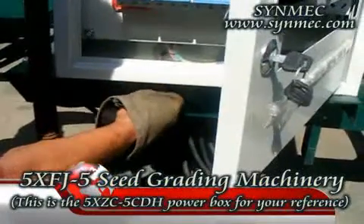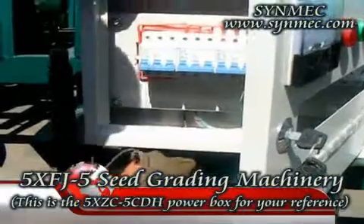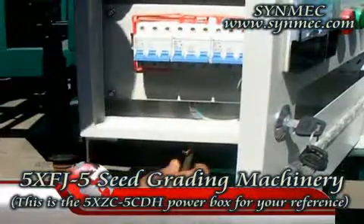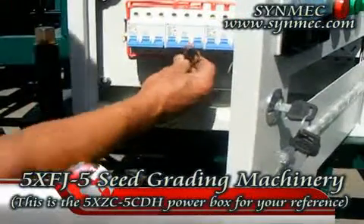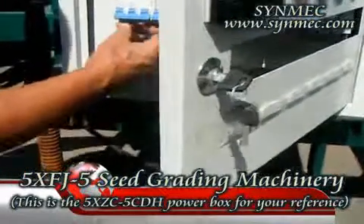When you assemble the machine, the most important thing is that you must connect the electric wires correctly. The air blower electric wire is connected to the second switch.